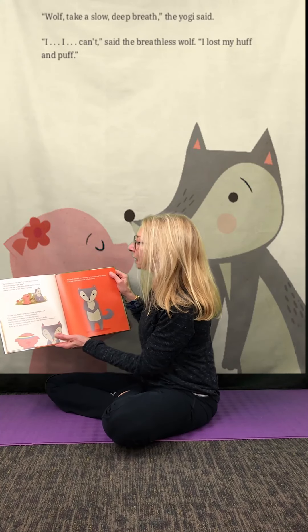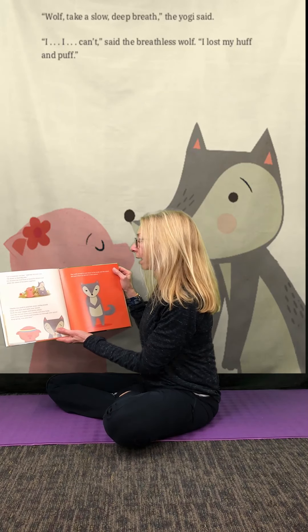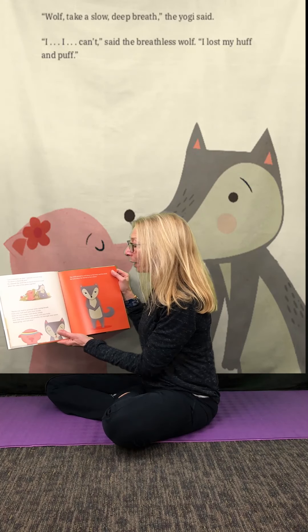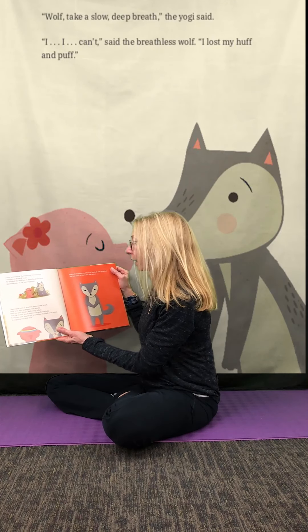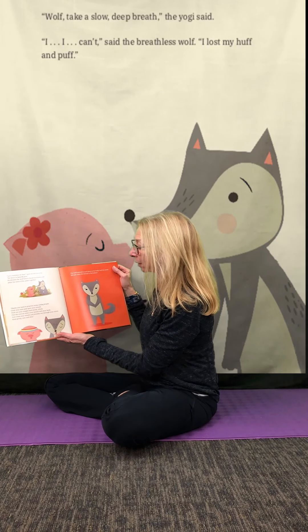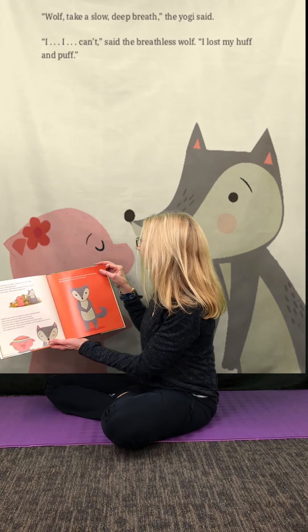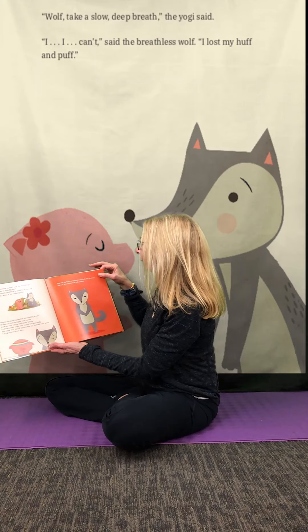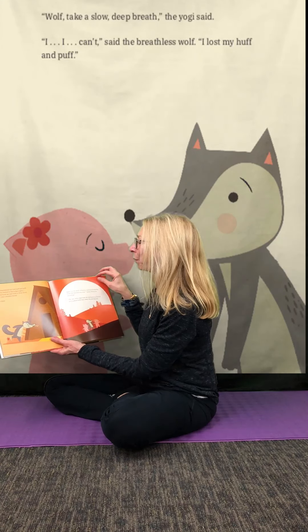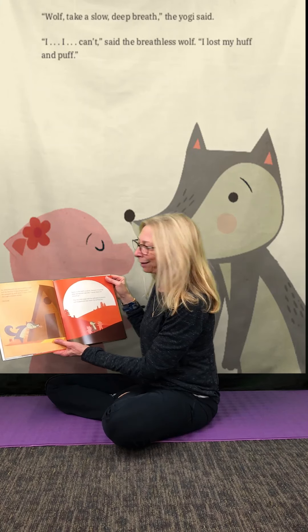He showed the wolf how to bend his knees and place the soles of his paws together. "Maybe you need to practice some cooling breath. Close your eyes and open your mouth. Stick out your tongue and slowly inhale. Now feel the cool air into your mouth and your body. Now close your mouth and breathe out through your snout. Keep going nice and slow." The wolf started to cool down in his body and his mind, just when he started to feel calm. He remembered his lost huff and puff and started to feel angry again. He jumped up and tried to blow down the yogi's wooden house. No luck.